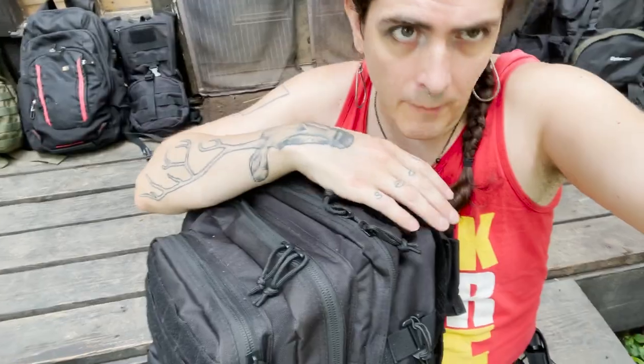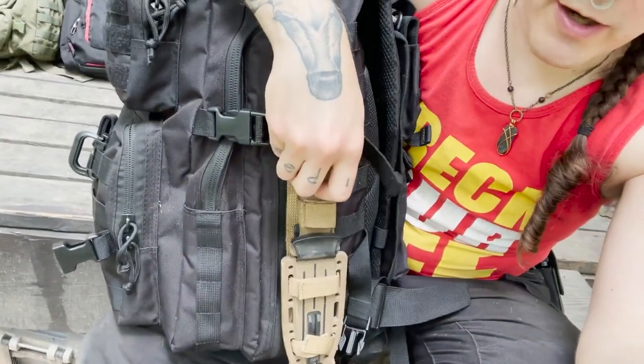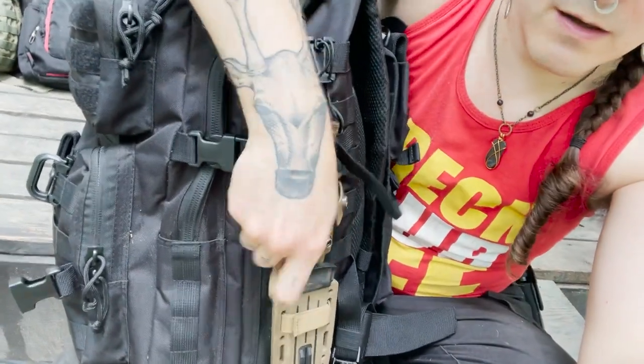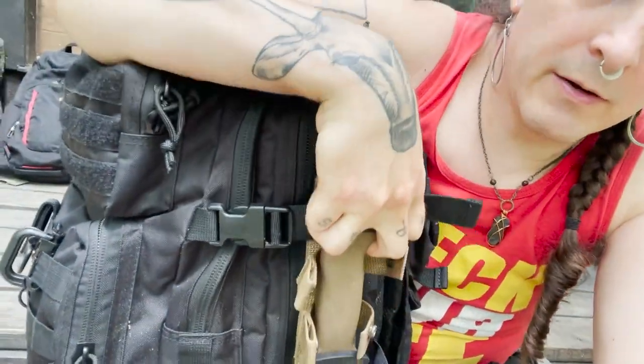What's in a bug-out bag? Everyone's answer is going to be different — this is my answer, at least right now. Remember that the core of this style of preparedness is that you're starting with an emergency kit that is a separate small pouch. That separate small pouch currently lives in my everyday carry bag and I would move it over to this bag. On the outside of the bag, I have a bushcraft knife — a Gerber knife. I like it because it has a MOLLE sheath with a built-in sharpener.